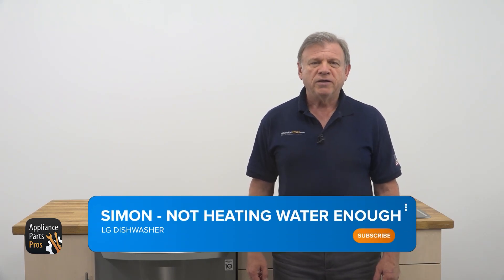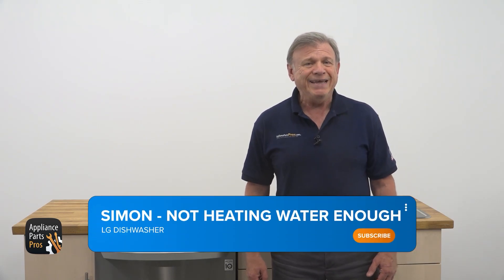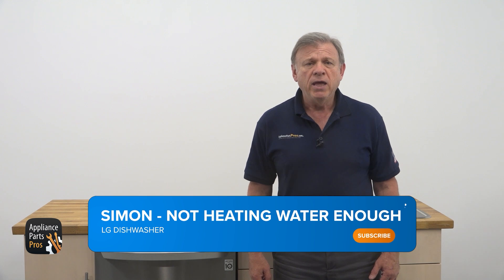Hello everyone, Simon here. If your LG dishwasher isn't heating water up quite the way it should, you are in the right place.